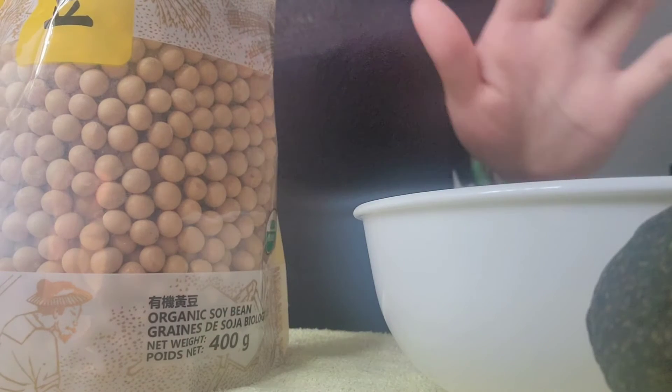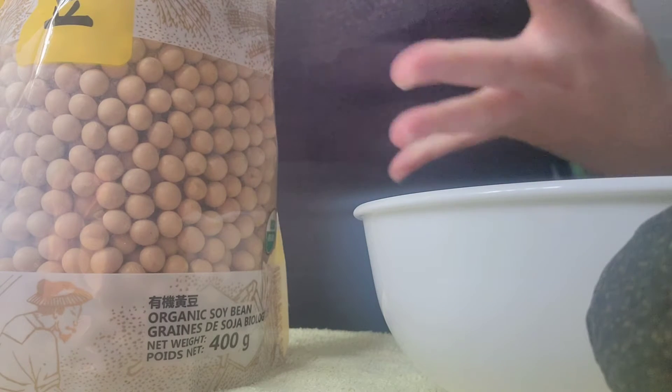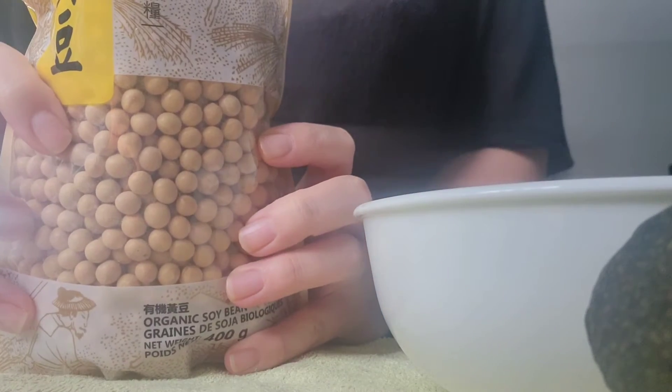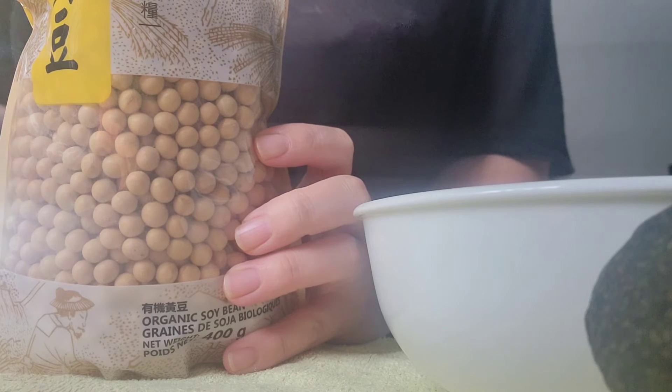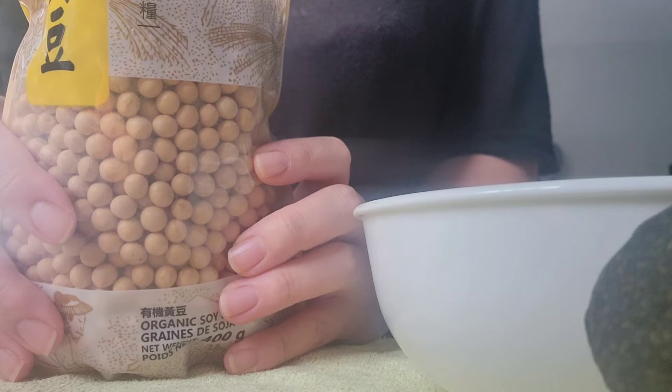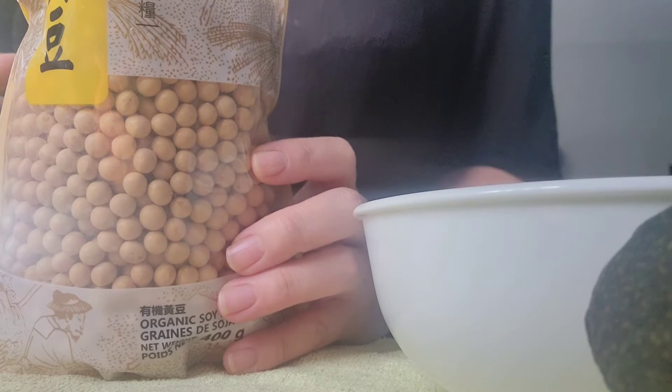I don't know how this goes for sound — not using another microphone except my phone, so it probably won't turn out very well. But I'm going to try to make soy milk today. As I'm pouring the soybeans out, it sounds kind of cool — I don't know if it will actually be calming in any way, but let's try this.